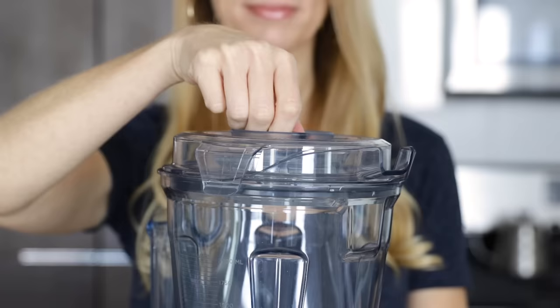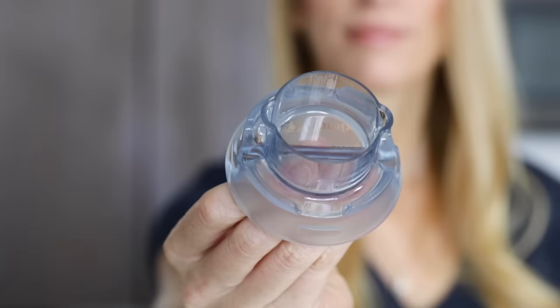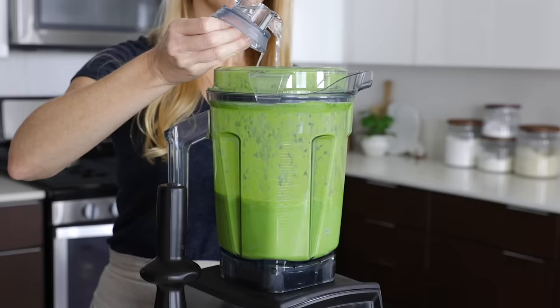Next time you remove your lid plug to insert your tamper, take a closer look because you might have missed the fact that your lid plug is also a mini measuring cup with both half ounce and one ounce measures. This is great if you're making a cocktail recipe or if you need to add a smidge more liquid to either a smoothie or a sauce to thin it down. And it's always nice to not have to get another measuring cup dirty.